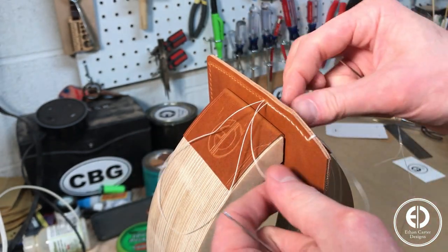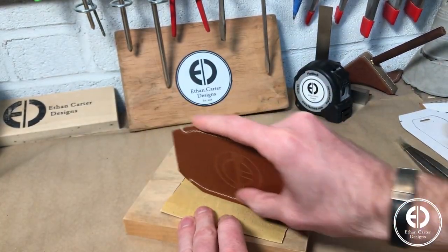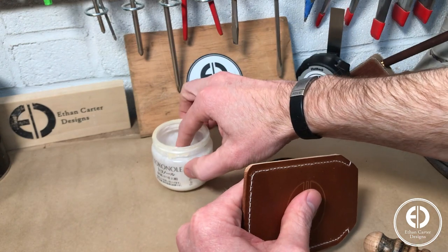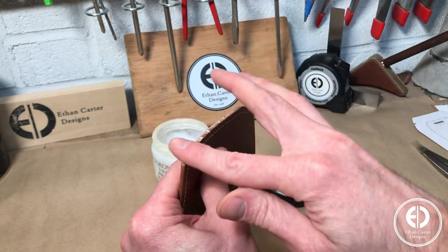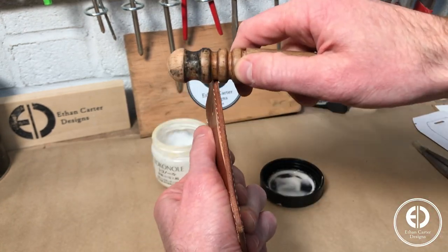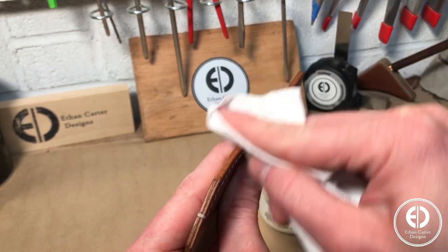With the stitching done, I moved on to cleaning up and burnishing the edges. There are tons of ways to burnish edges, but here's what I found is easiest. I start by using some 220 grit sandpaper to sand the edges flush. Then I use some Tokonole leather finish to burnish the edges. I spread a small amount on the edges with my finger, rub it in a little bit, and then run my edge slicker back and forth along the edge. Then I let that dry, apply one more thin layer of Tokonole on the edge again, and then use a clean piece of cloth to polish the edges. I really like Tokonole and I think it's totally worth the price, but you can also use a piece of beeswax instead.